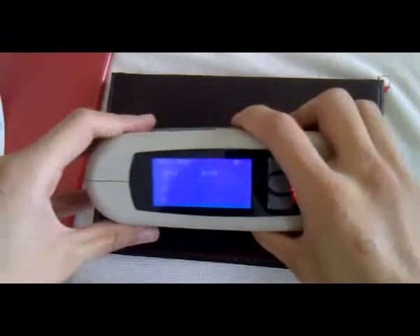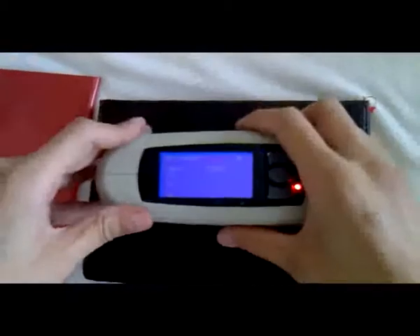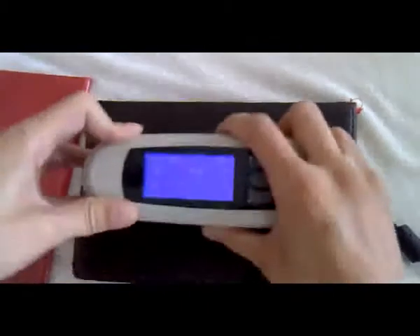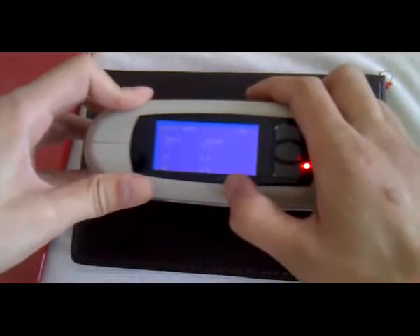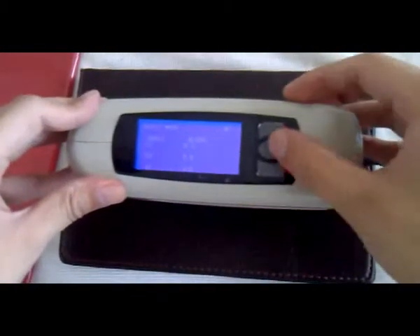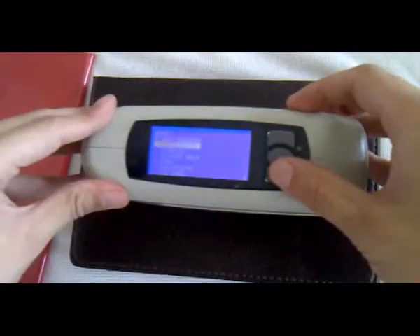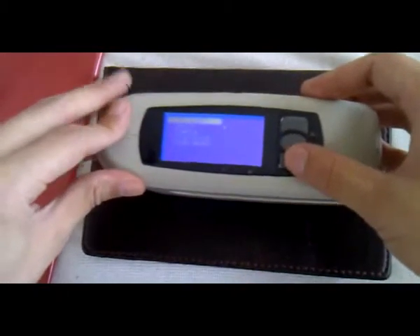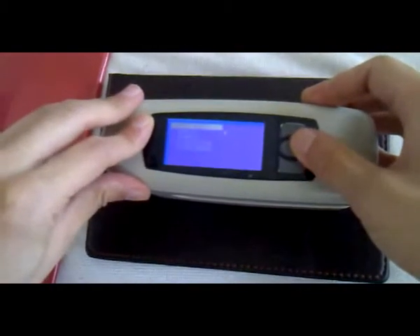If we want to test the products, put the gloss meter on your product and press the test key. It will give you the value. It has 3 angles. This instrument has 4 test modes: basic mode, simple mode, statistic mode, and continuous mode. Usually we use the basic mode.